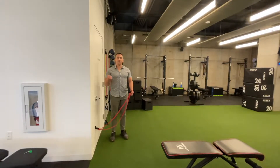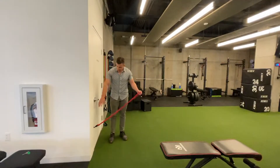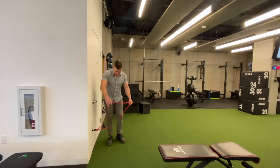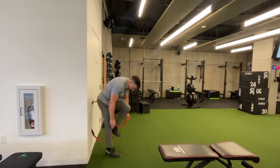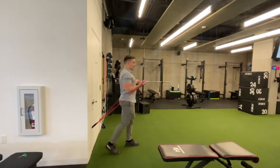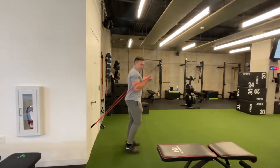This is a band diagonal underhand press. I've got a band on a lower anchor point, either in a door or a squat rack, and I'm going to get inside the band and get my palms up to the ceiling. Step out a little bit — this is my starting position.